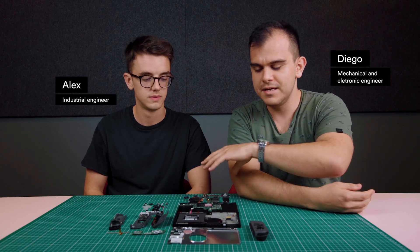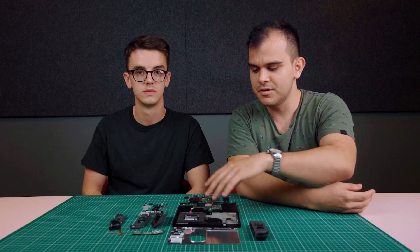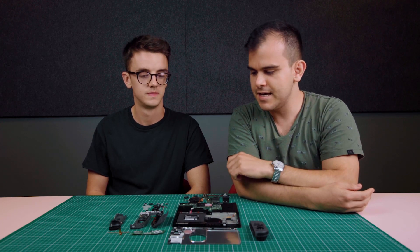We have divided the teardown into two parts. First, we tear down the main part of the Switch where all the console is, and we have also done a teardown of the controller.